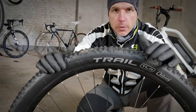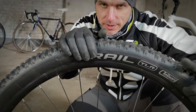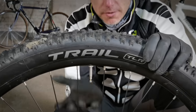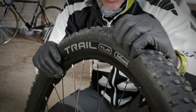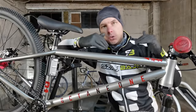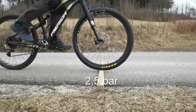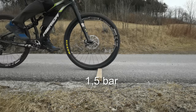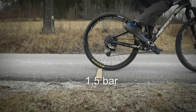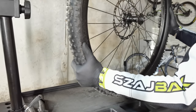Remember that Nino Schurter was showing that method on his 2.4-inch Maxxis tires with a tubeless system. If you have an inner tube inside, or a thinner tire, you need higher pressure. This is why it's always good to check it on the curb. Too low tire pressure on the tarmac leads to higher rolling resistance, meaning you go slower or need to push harder on the pedals. On trails, however, sometimes lower pressure is better — it's faster because you want the tire to be really plush so you avoid vibration and go smoother.